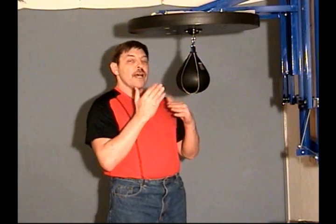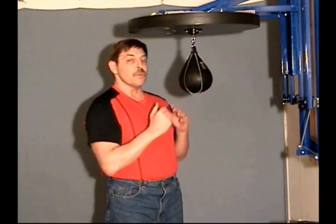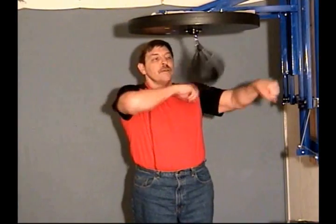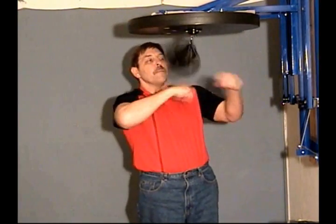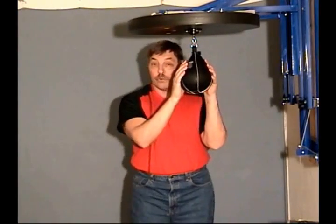It's the side-to-side double punch combination mixed with the front-to-reverse double punch combination. You have the side-to-side here, mix the front-to-back, front-to-back, side-to-side. I'm going to explain to you how to do that.